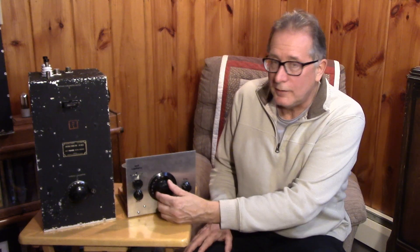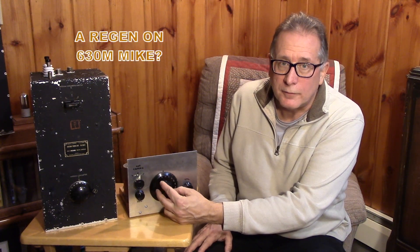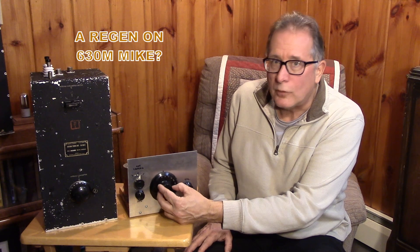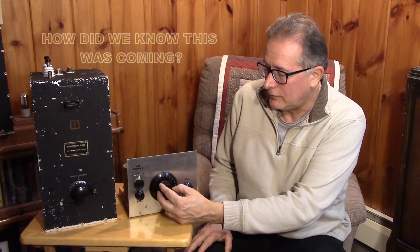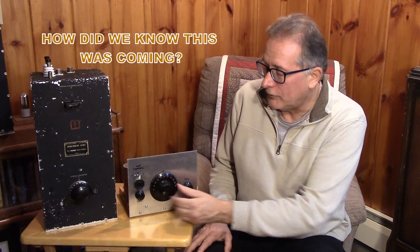The loop antenna project that I recently completed — you might have followed the loop series or the loop amplifier series — has given me a receiving station that I'm very confident in. It turns out that on this band you can use some pretty simple equipment too. A regenerative receiver on 630 meters, between 472 and 476 kilohertz, works very well.